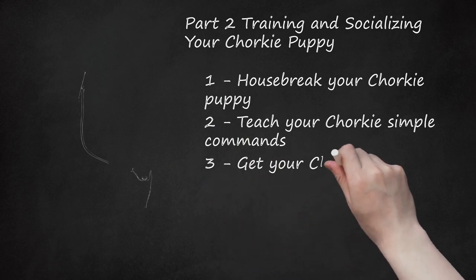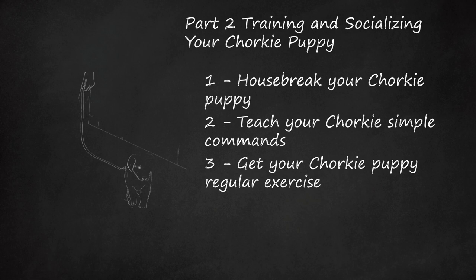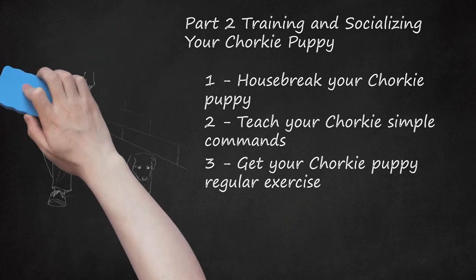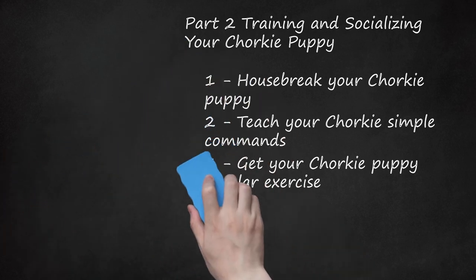Get your Chorky puppy regular exercise. Chorkies are energetic dogs, so go for long daily walks or to the dog park. A puppy who gets lots of exercise and play will be calmer and more well-behaved in general. Don't forget that play counts as exercise. Chorkies love toys and games of fetch. Be sure to use balls and toys designed for small breeds. If you do take your dog to a dog park, make sure there is a special area for small breeds.